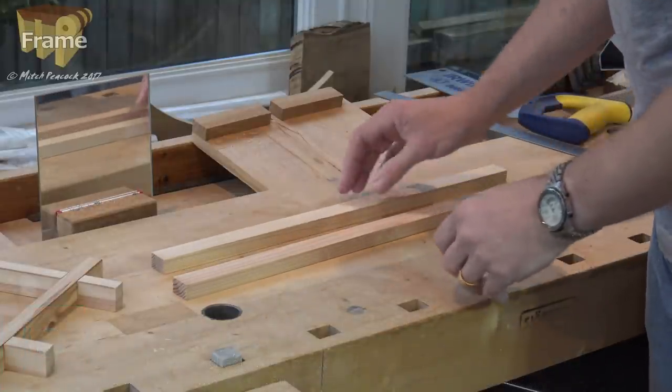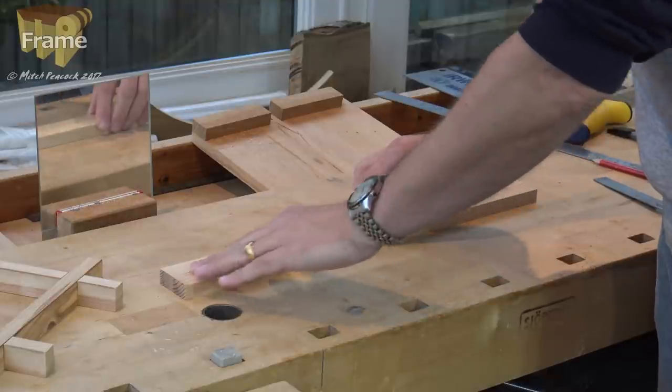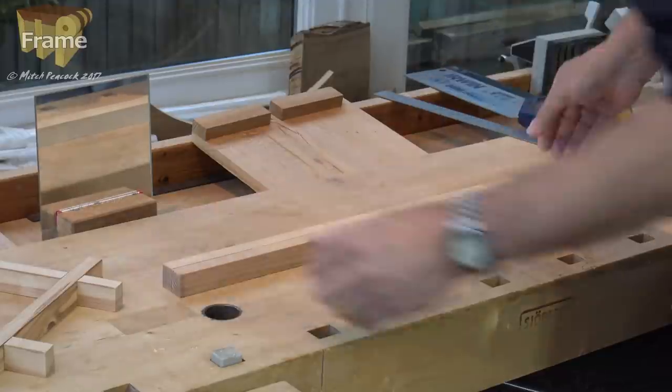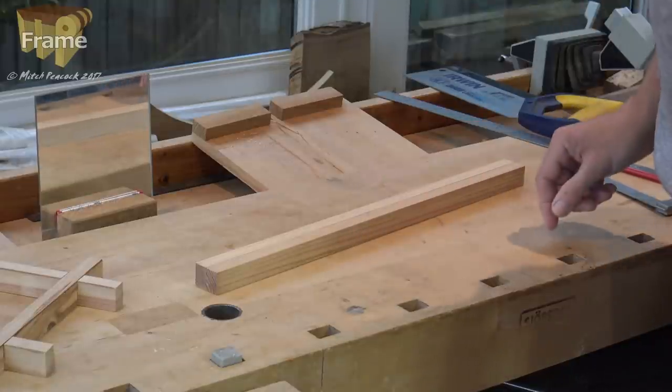So I'm starting with these two pieces of pine. You can always start with a longer one. These are both the same thickness and they're the same width. These just happen to be the same length. We're going to need four lengths for the frame, so I'm going to be cutting these in half.